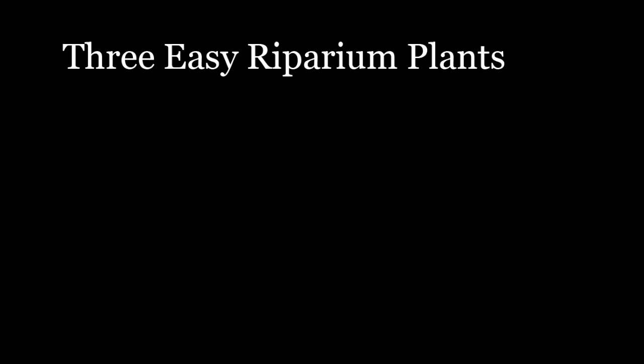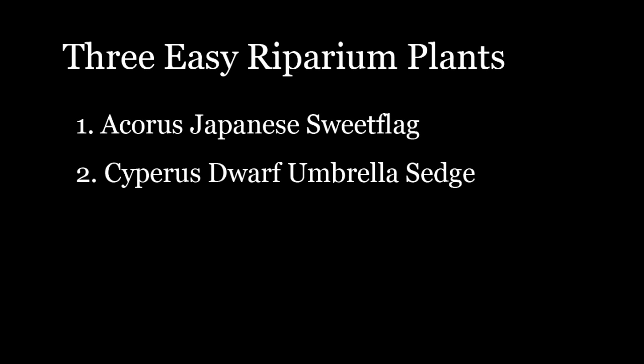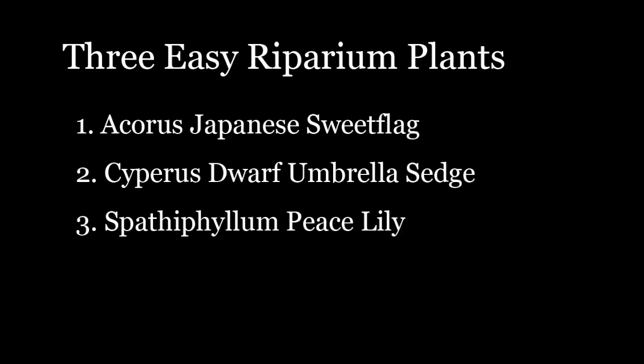Today we're going to cover three true marginal aquatic plants that are easy to grow in planted ripariums and usually pretty easy to find. You might encounter them at your local garden center, a home improvement center, or even a grocery store. Acorus Japanese sweet flag is sometimes sold as a pond plant or garden bedding plant. Cyperus dwarf umbrella sedge has similar uses as a pond plant or bedding plant. And Spathiphyllum peace lily is usually sold as a house plant.